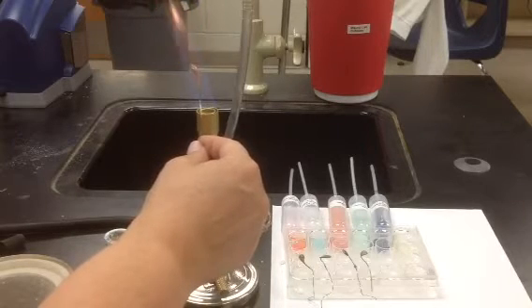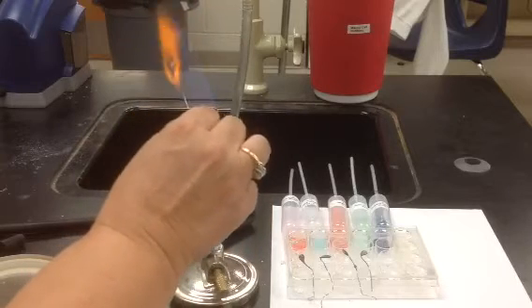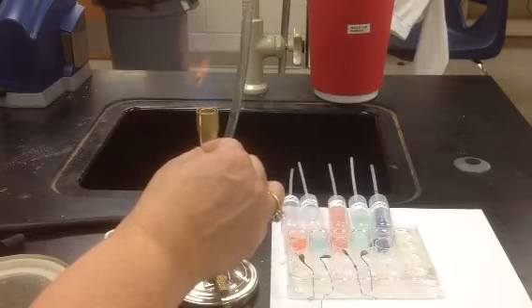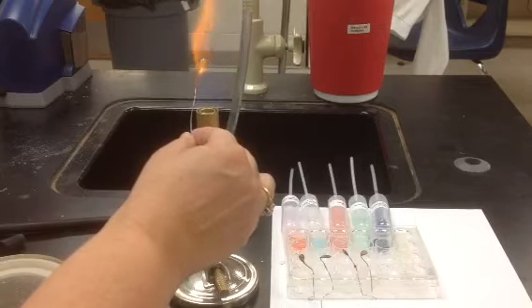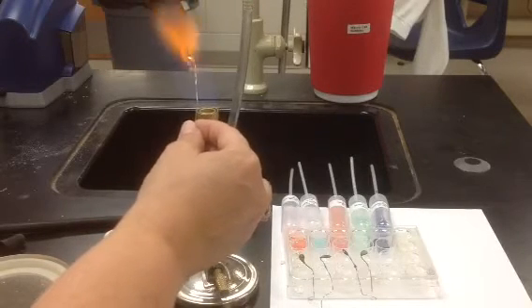When you get to that stage and it looks like lava — gray, shiny, no more hunks of white in there — then you're going to dip it into the solution you have prepared for yourself.